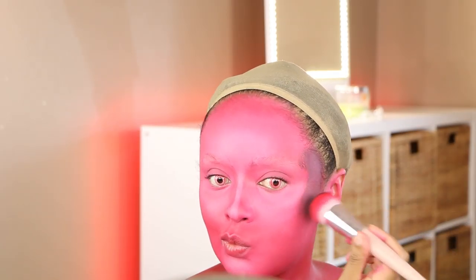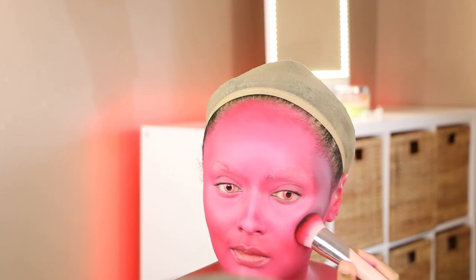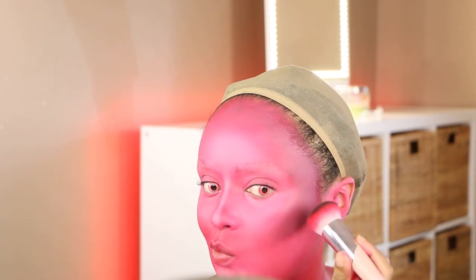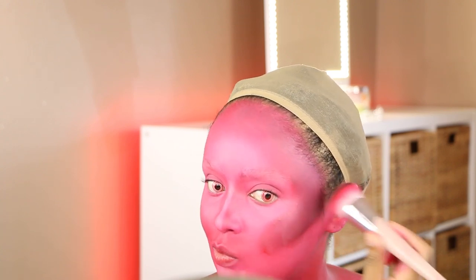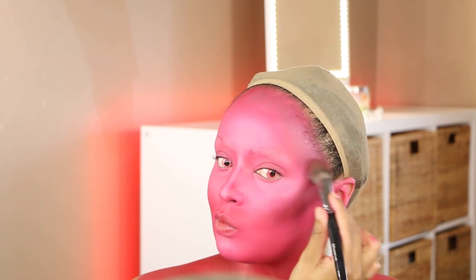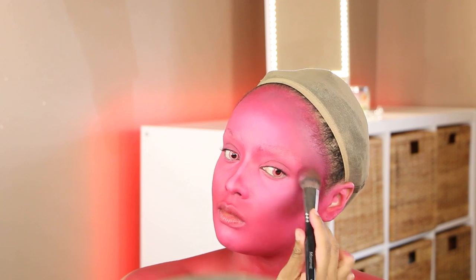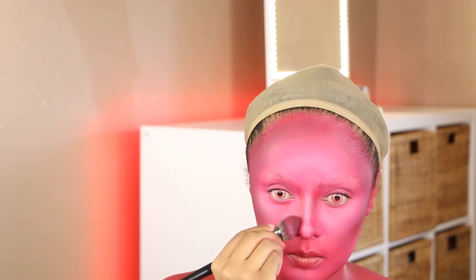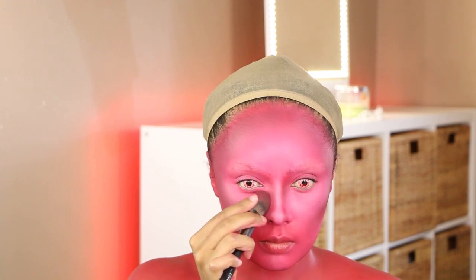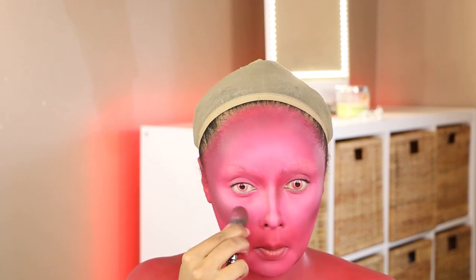Now it's time to contour. I kind of messed up — I added too much water into the black, so I had to work to fix it. I'm taking just a little bit of black because you can go really wrong with black quickly. I'm contouring my cheekbones, forehead, nose, and jawline. Surprisingly, even when this face paint dries down it's still very blendable, but be careful not to add too much water or it'll start lifting off your face.